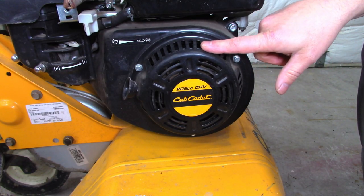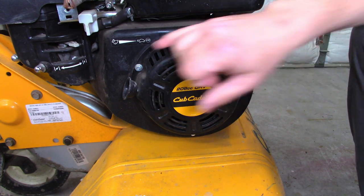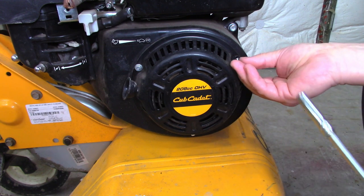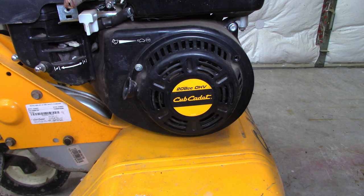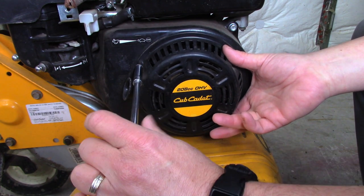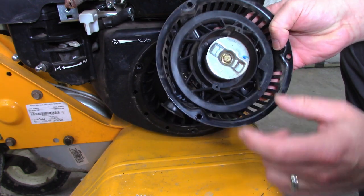First thing you need to do is take off the recoil starter. This one happens to be on the side — on lawnmowers they're on the top — but they all come off pretty much the same way. You're going to have three or four bolts around the edge. If you're working on a lawnmower, a lot of times there's a plastic cover that hides where the screws are, and you can just pop that off or there may be a few screws for that. You don't have to worry about the spring coming flying out — it's all enclosed here or some similar mechanism.